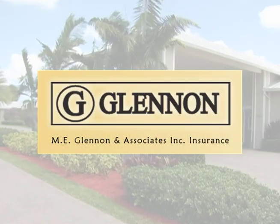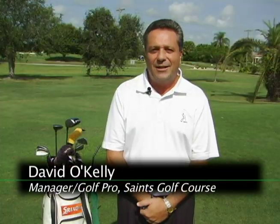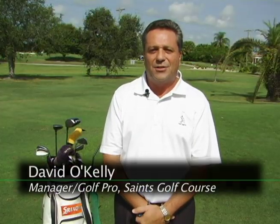Welcome to this edition of Ask the Pro. Today's sponsor is M.E. Glennon & Associates Insurance. My name is David O'Kelly. I'm the golf pro and manager here at the Saints Golf Club.